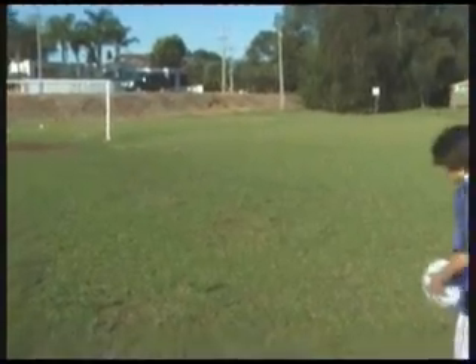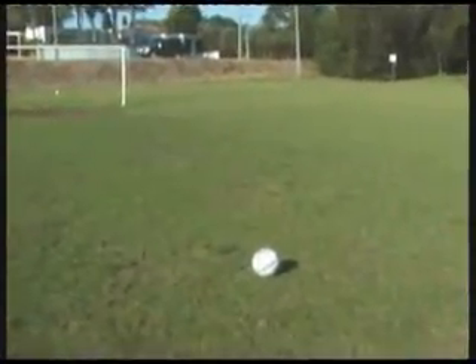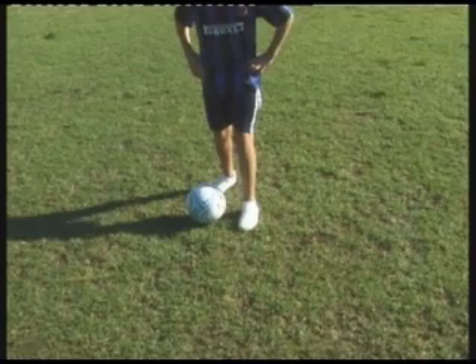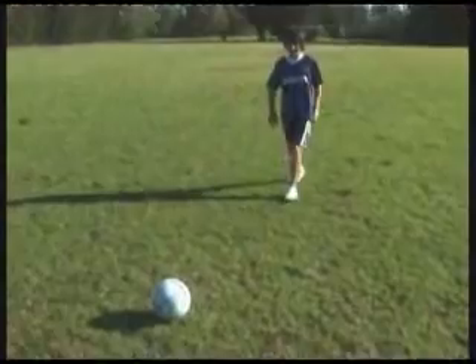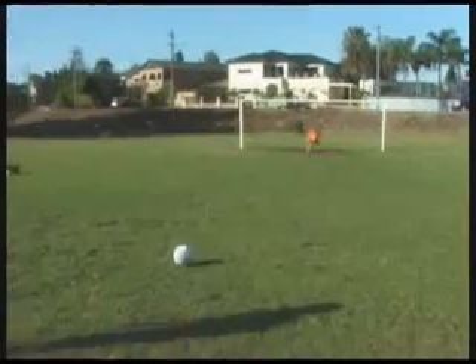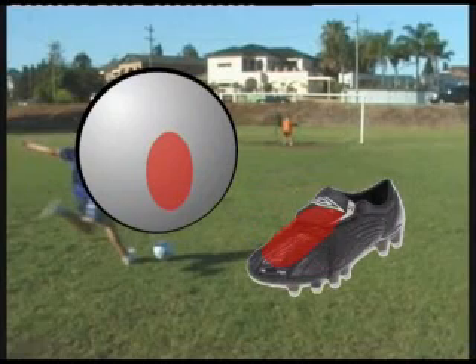To start, place the ball just outside the 18-yard box. If you're a right footer, place your left foot beside the ball. If you're a left footer, place your right foot beside the ball. We'll call this your opposite foot, and the foot that you strike the ball with will be the dominant foot. Take a couple of steps back. Take a quick look up at the point of goal that you wish to shoot. Then retrace your steps until your opposite foot is beside the ball. You want to strike the ball at this point with this area of your foot.